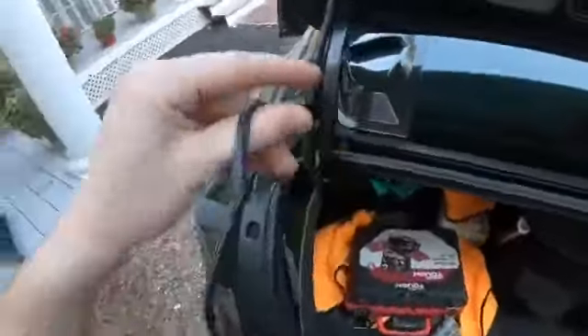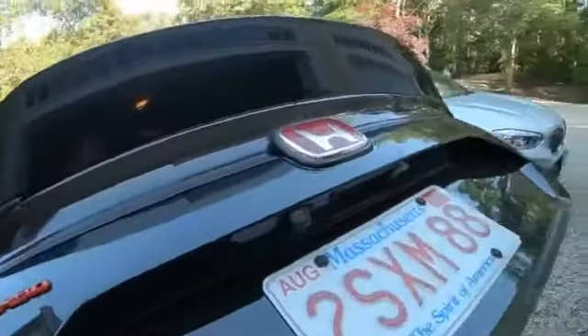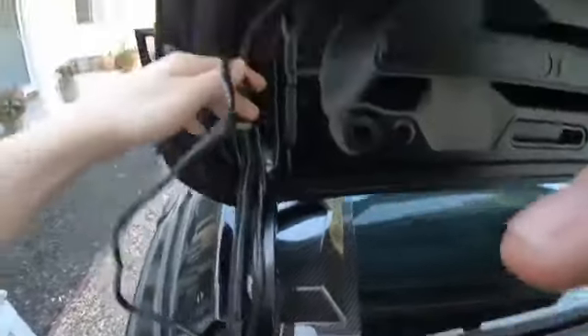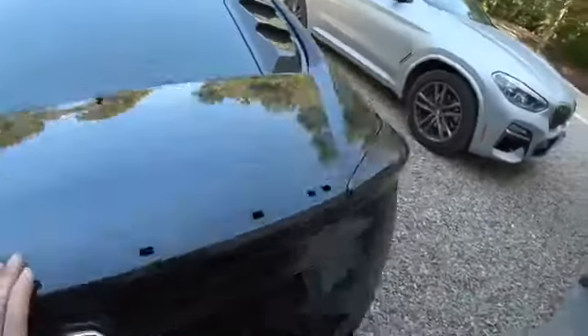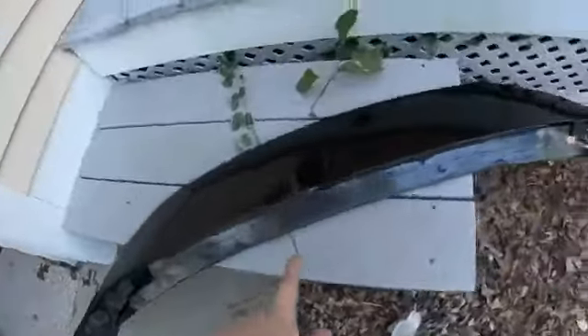Now we're on step two with this wire right here. I haven't taken off the duck bill yet and that's probably going to be an issue, but I'll take it off in a second. For this wire we're going to want to zip tie it — I'm going to use three zip ties just for extra security. Then we're going to come over here and remove this bolt right here, and you want to remove all the tape.